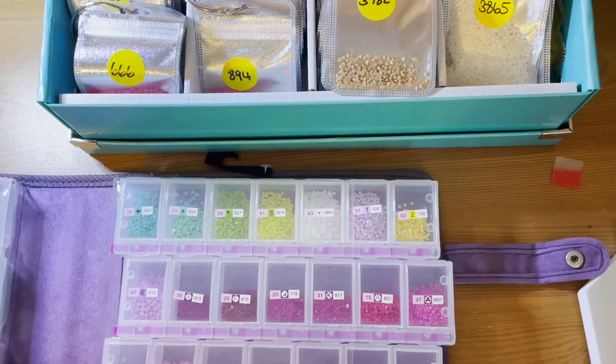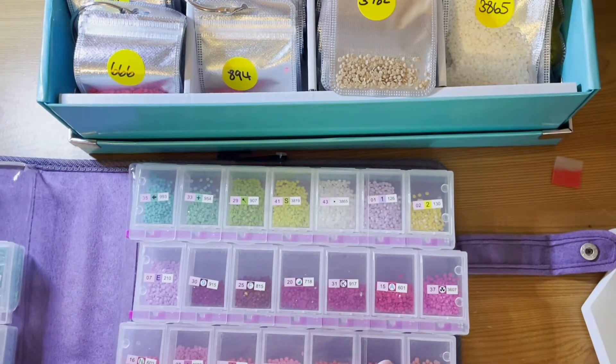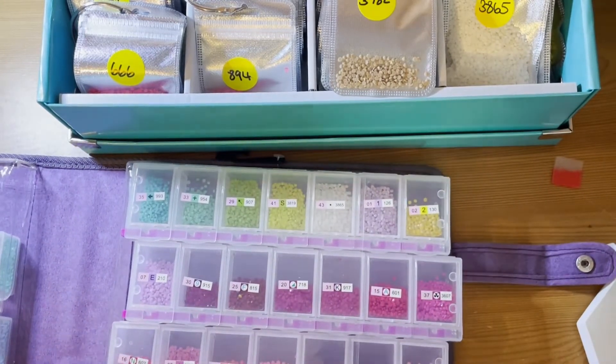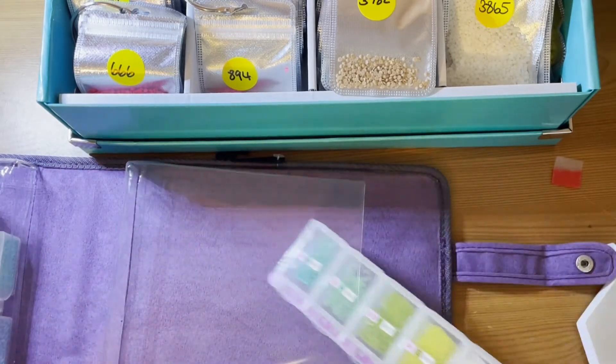I do kit up by colour, which makes kitting down a little bit of a problem — not a problem as such, but it takes a little bit longer because everything's not in number order. What I'll do is I'll take everything out of the Lockables first; that'll make things a little bit easier.